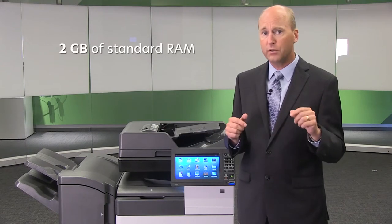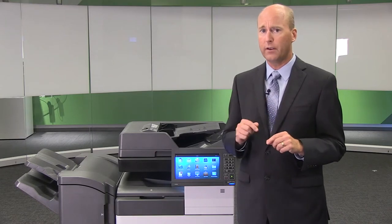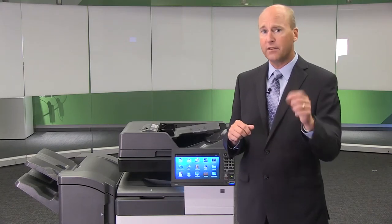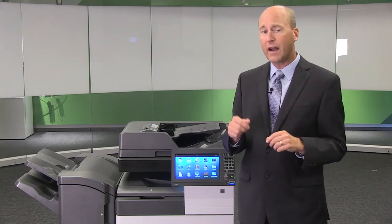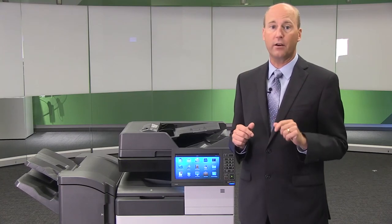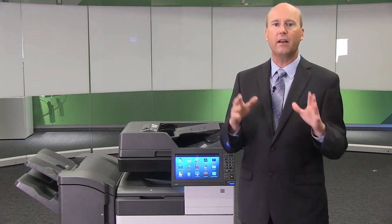Each MFP is equipped with 2GB of standard RAM — more than enough for Office PowerPoints. If you need more, there's a 2GB upgrade option for even higher memory capacity. These devices are compatible with all of Lexmark's internal solutions cards, such as wireless, fiber optic and parallel. They are all equipped with a standard 500GB hard drive, which means you can enable advanced solutions such as optical character recognition, also standard in the MFPs, enabling printing of very large, complex color files.